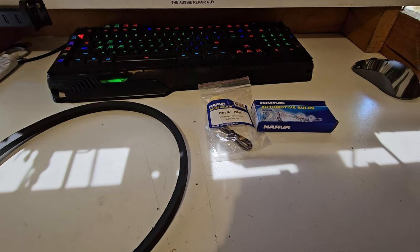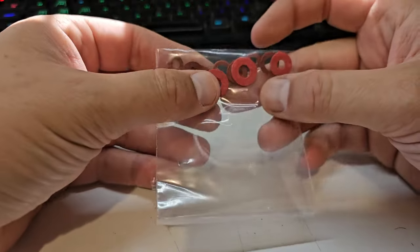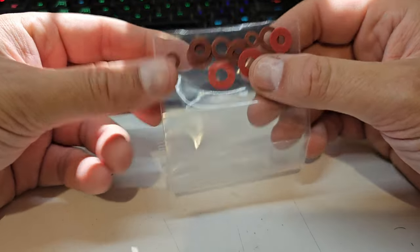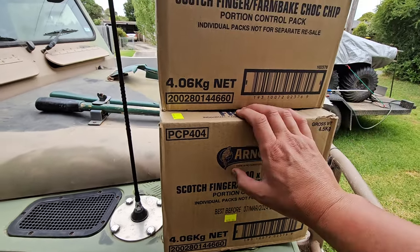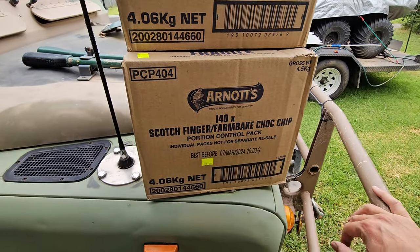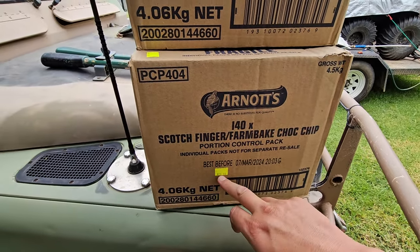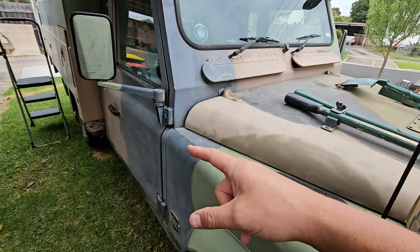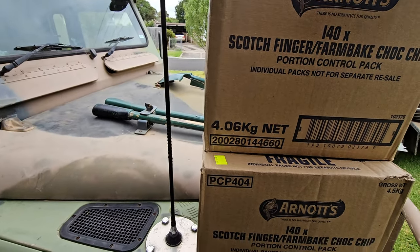Also arrived is an assortment of various fibre washers in different thicknesses and diameters - hopefully one of these will fit the fuel bowl for my brother's old engine. We also scored a bargain on a couple of bulk lots from Office Works. These are a special order you do online only, and apparently somebody returned them so they put $20 stickers on the whole box. These are good - we're going to restock the ambulance with them.